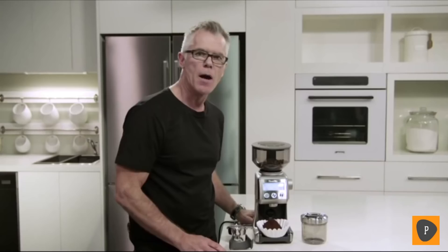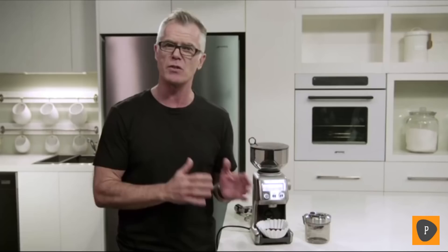Press the start-cancel button to begin the grinding process. And there we are — we're ready to brew our drip filter coffee. If for any reason you need to extend the grinding range of your grinder, if you're at the finest setting but still need to go finer, or at the coarsest end and need to go coarser, we have an adjustable upper burr that allows you to extend the range of your grinder.